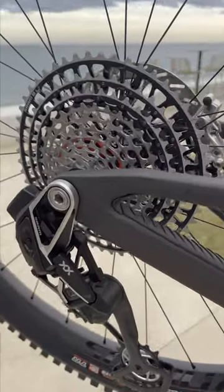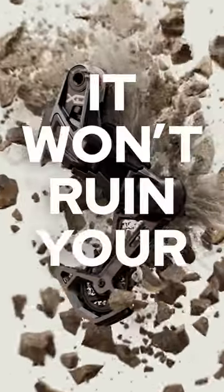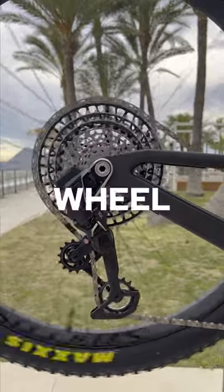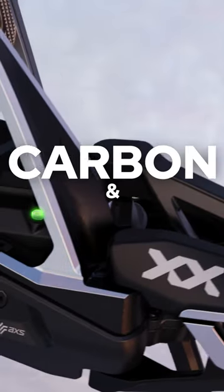Because the rear mech is connected directly to the axle system and can take on any side or front impacts, it won't ruin your ride like a traditional mech hanger, which can mess up your shifting or even twist itself into your wheel and cause a crash. It's super bling too, made from lightweight carbon and aluminium, ready to shift flawlessly at the tap of a button.